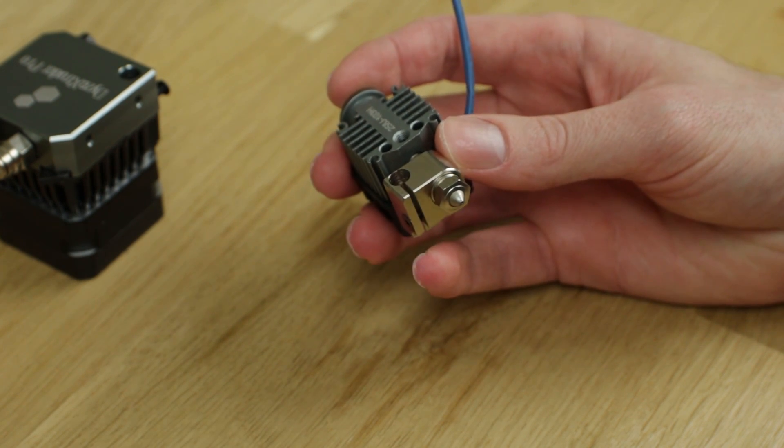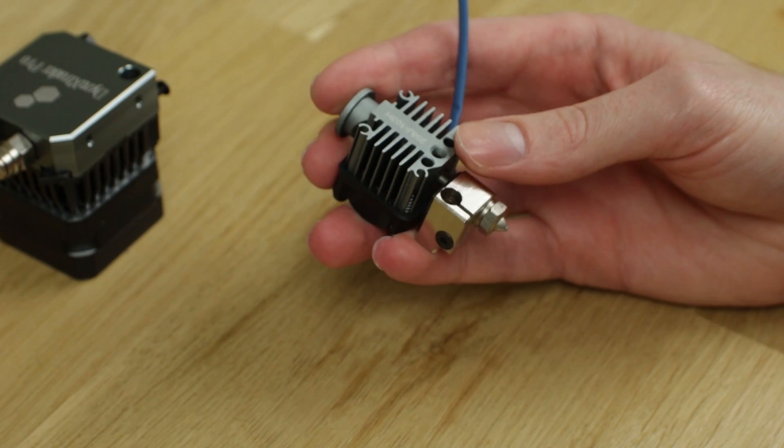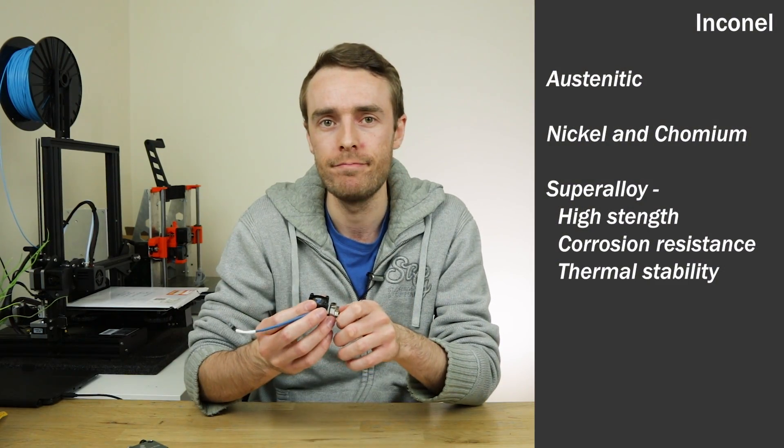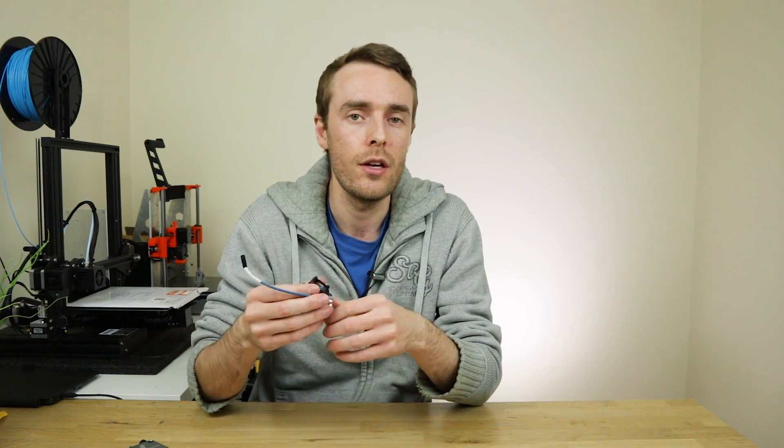Above the nozzle we have a sealing washer, which makes a seal between the nozzle and the heat block so plastic doesn't ooze out. However, this washer is no ordinary washer — it's made of Inconel, an austenitic nickel chromium super alloy. The use of this super alloy means great sealing properties all the way up to 500 degrees Celsius. Also, this large M10 thread and sealing washer means you don't actually have to heat the nozzle up in order to change it, which I'll definitely be keeping an eye on in the review.